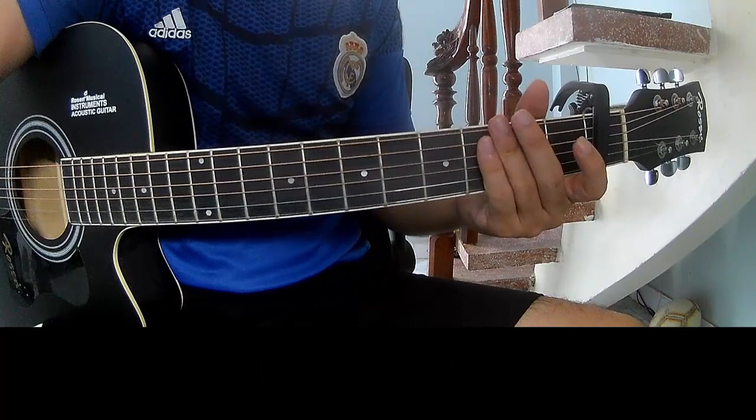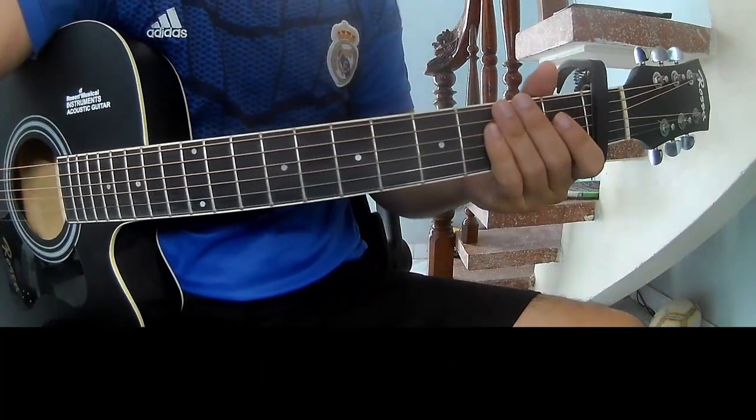And so this is the strumming — the sound is very full. Thank you for watching and see you again. Bye bye!